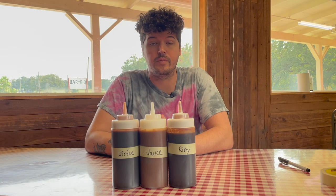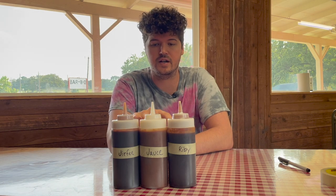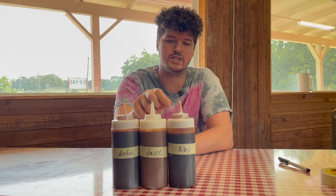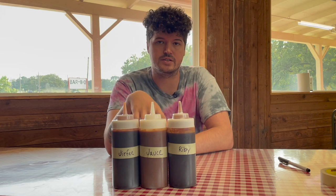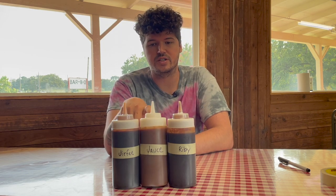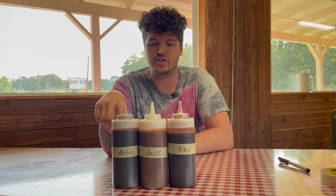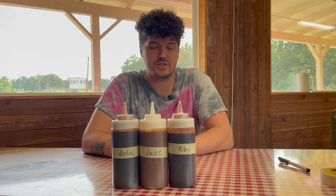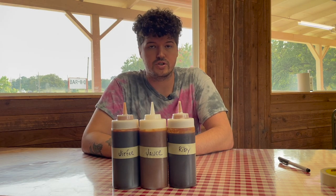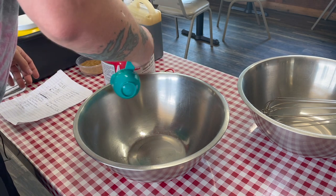Hey, what's up y'all. Today I'm making a sauce video. I'm going to go over how to make three sauces: my ribby sauce, which is a rib glaze and rib sauce I use for my ribs; my Joss sauce, which is a regular barbecue sauce you can put on the table, chopped beef, brisket — good on pretty much everything; and my jerky sauce, which is a coffee sauce. They're all super simple, so let's do it.